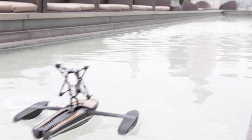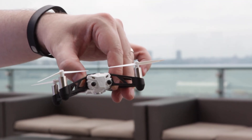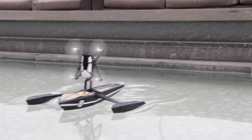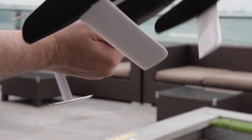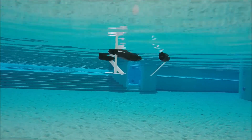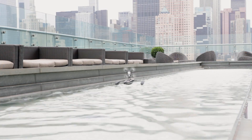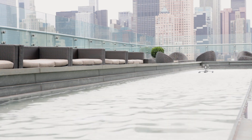Rather than inventing a new robot hydrofoil from scratch, Parrot adapted their flying spider minidrone and made it water-worthy by creating a detachable plastic and styrofoam hull. The plastic foils that project beneath the hull function like an airplane wing, but underwater. Their shape creates lift, allowing the drone to rise up and travel with most of its hull above the surface, which reduces drag and increases both speed and battery life.